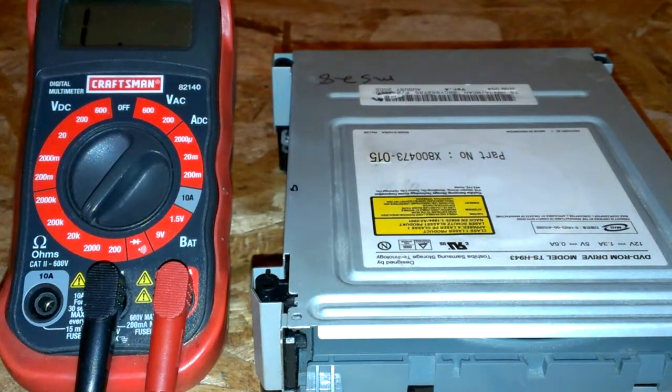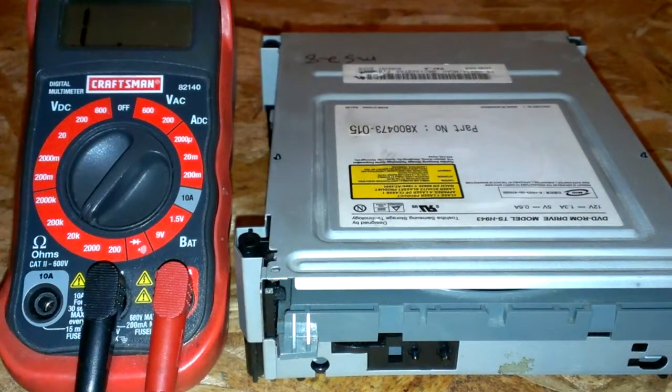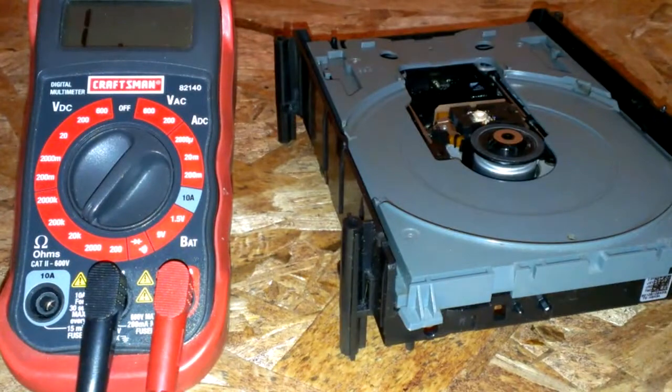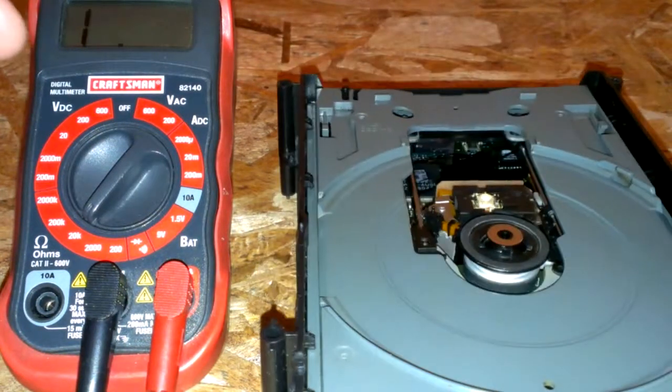I'm going to show you how to adjust the potentiometer on a Samsung drive for an Xbox 360. First off, you've got to get it out of your Xbox, go ahead and open it up — this is what you're left with.